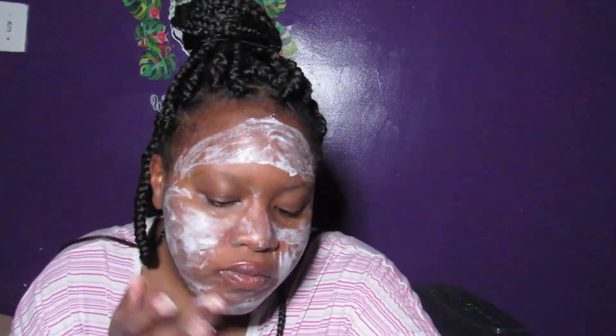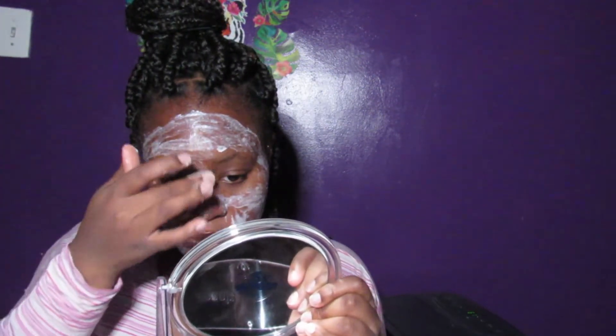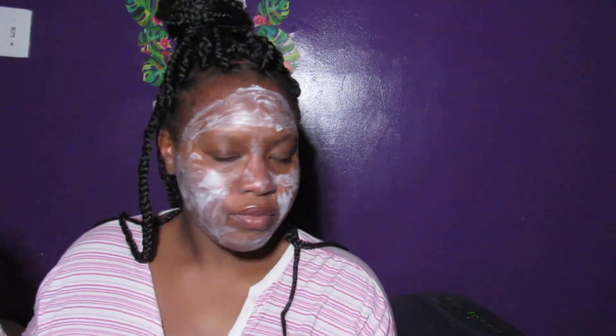There's still a good amount of product left, similar to what happened with the coffee scrub. I'm going to put it in a ziplock bag and use the rest tomorrow instead of wasting it. This is what it looks like on my face now. I'll see you guys in 15 minutes to show you what my face looks like after.